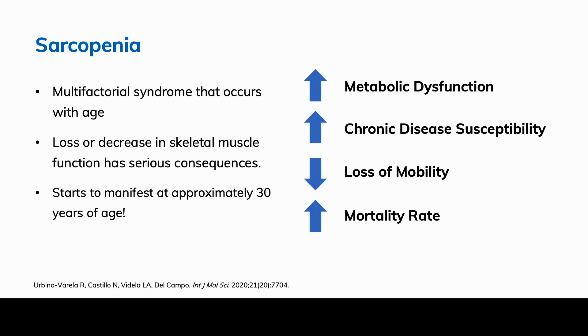By the time we're 80 years old, we have lost almost 40% of our muscle mass — and that's a pretty big number. So when we're looking at people who are aging and have sarcopenia, we really need to be thinking about mitochondrial dysfunction and the role of mitophagy.